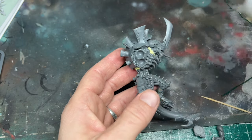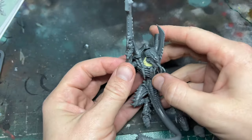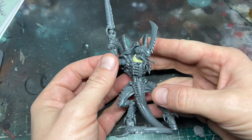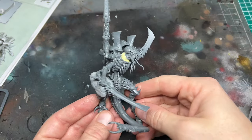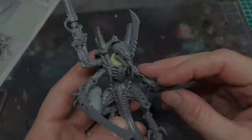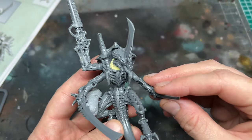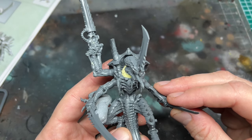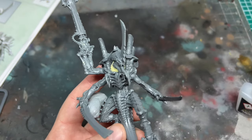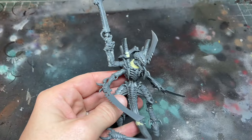Next it was time to add the arms. I glued in the Venom Cannon in an upright position — a little nod to the original metal Hive Tyrant I had in the 90s. The bone sword was then glued into the joint below the Venom Cannon, and then the second sword that was meant for the Swarmlord variant was glued into the other bottom arm joint. I know that rules-wise he should only have one sword, but I like the way it looks so it stays.